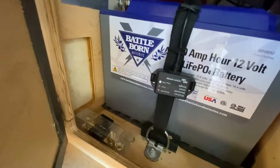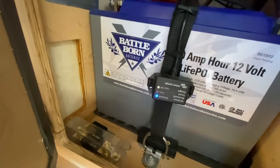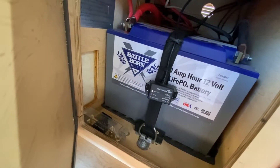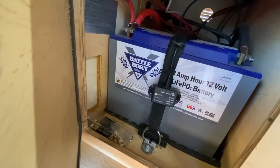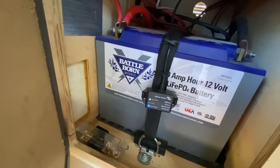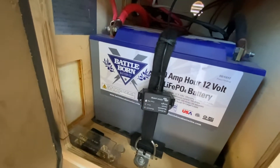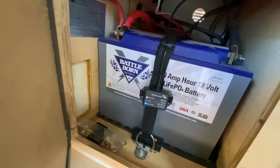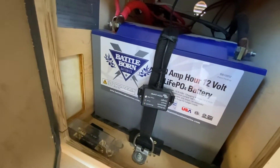I really enjoy these compared to the AGMs I had. The AGMs were two 80-amp-hour batteries, and with AGMs you can only discharge to 50%, so really I only had 80 amp hours of capacity. With these lithium batteries they're 100 amp hours each and I can use all 200 amp hours — right down to zero and then recharge. I really increased my effective range and capacity by going to lithium.